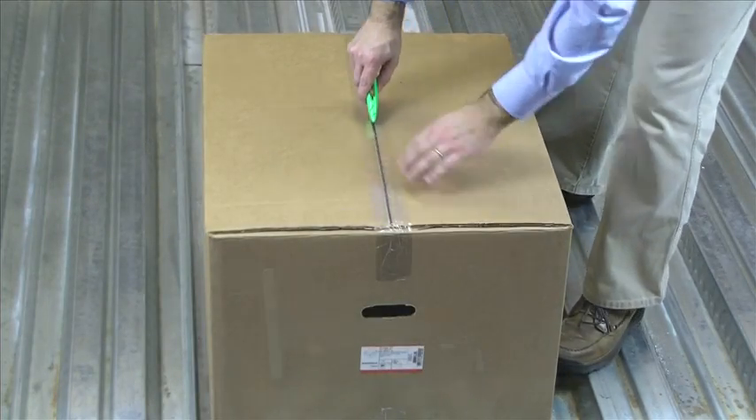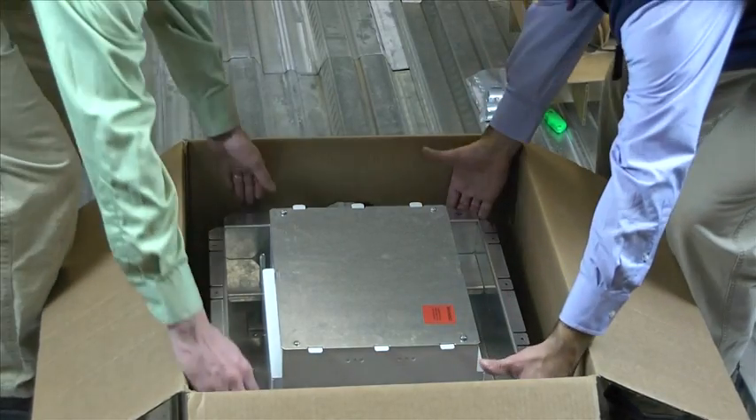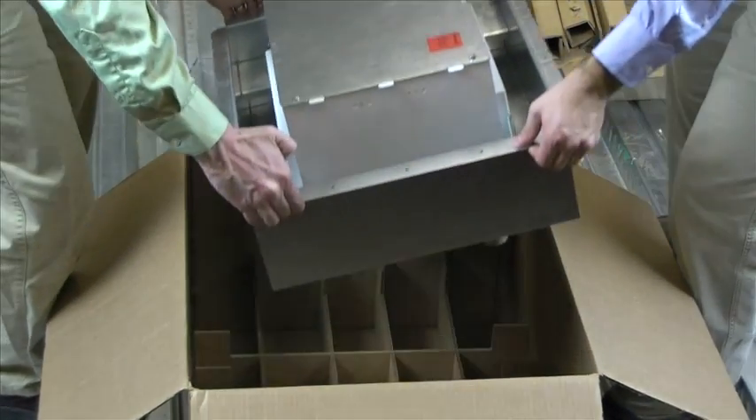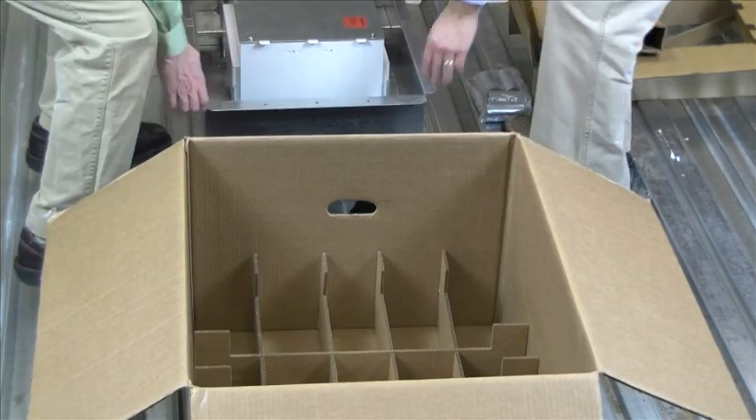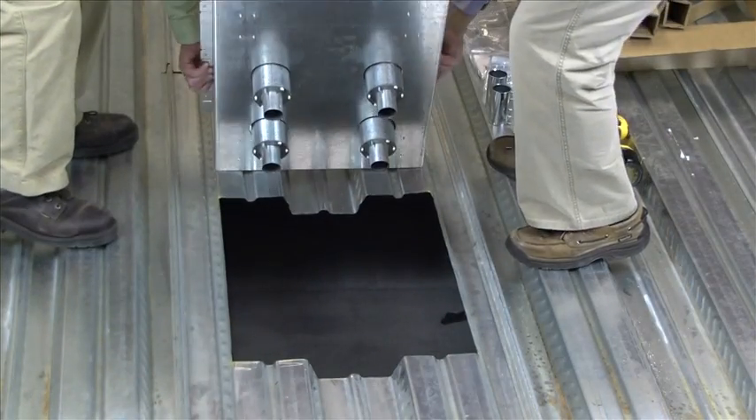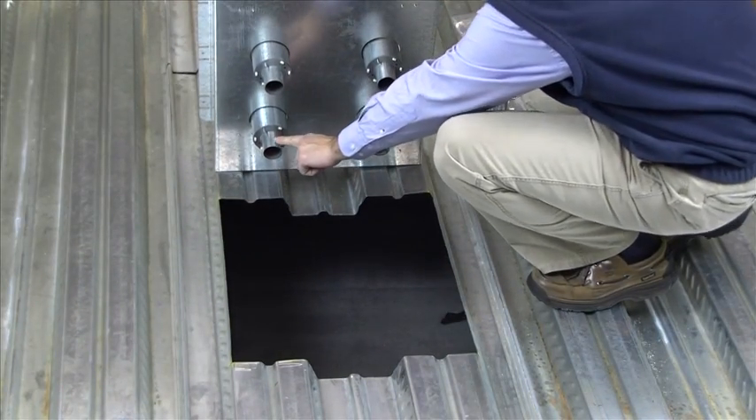Once you have cut your opening into the pan deck, remove your Evolution Series Fire Classified Floor Box from its packaging, and then remove and place the floor box near your pre-cut opening in the decking. After you install your conduit caps, you'll be ready to drop the box into the opening.